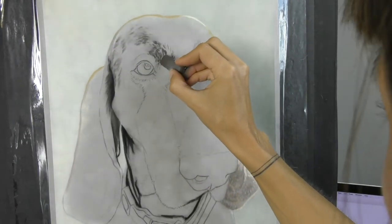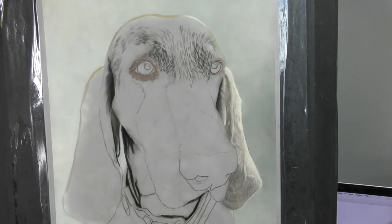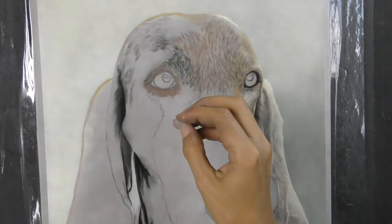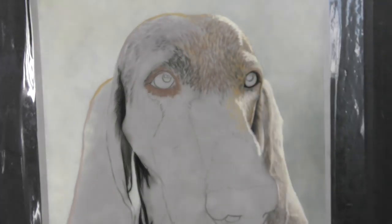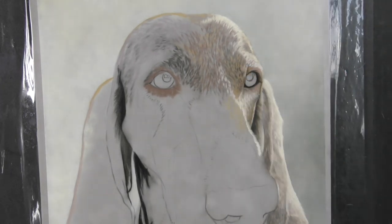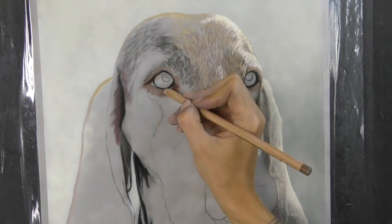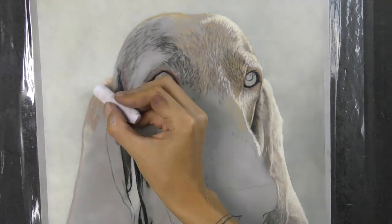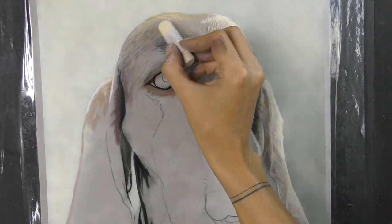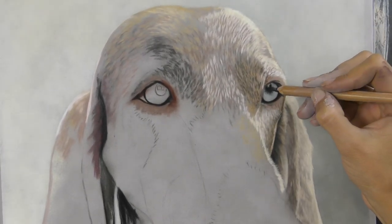The first place that I really start to experiment is on that right ear as we look, just trying to pick out some of the colours that I might need in the fur. Weimaraners have such an unusual colour — it's not really one colour you could describe it as, but so many different colours mixed together in smaller marks to create the effect. And it really depends on what type of lighting you photograph a Weimaraner in. They can look quite cool with blue tones, or they can look really quite warm with a lot of pinky, orangey tones and warm lilacs.